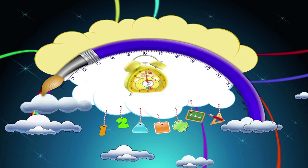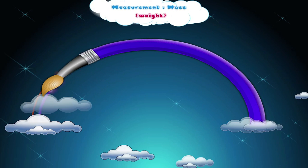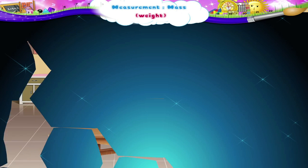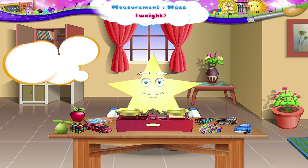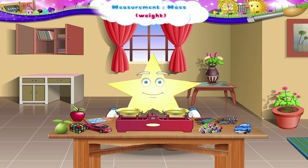Measurement: Mass and Weight. The things kept here — we are going to use all these things to learn a new concept in maths. But first, let us see what things are kept here.